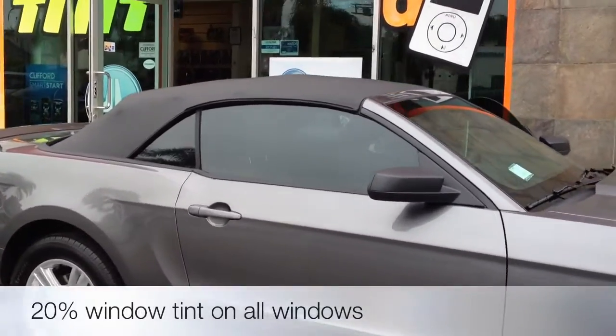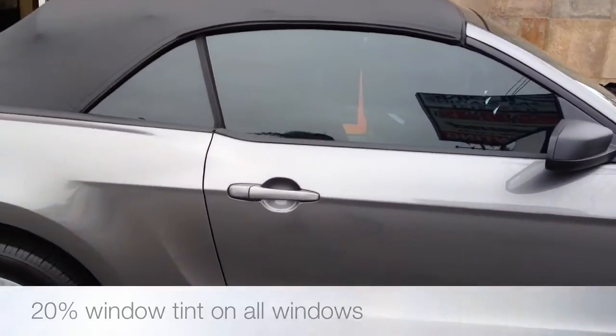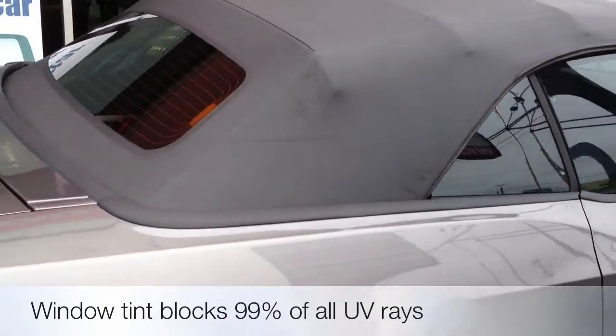We did a window tint job all around. We did 20%, so only 20% of the light will pierce through but block all UV rays — or 99% of them.